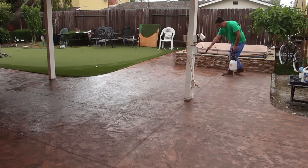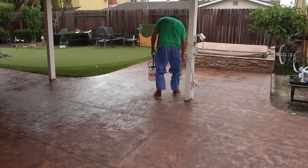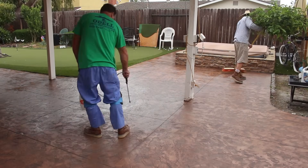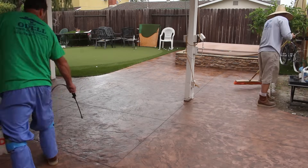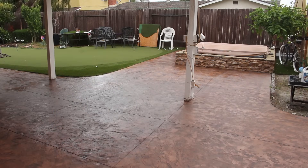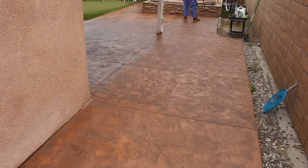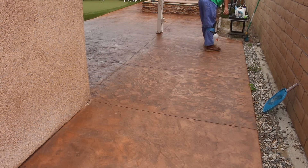Also, in this sealer I added non-slip granules that go right through the sprayer. What that does is — when it gets wet it would normally get slippery with this finish — but with these granules in there, it gives it about a 300-grit sandpaper finish, so it's a non-slip surface.